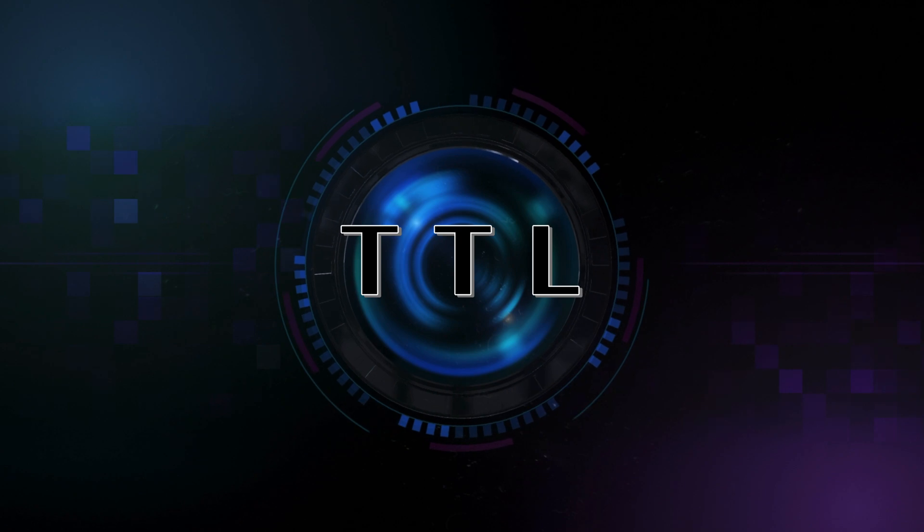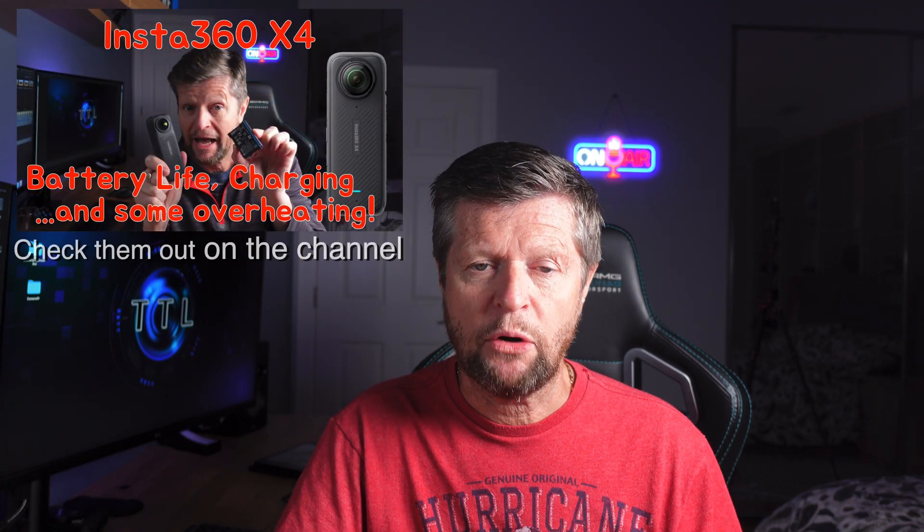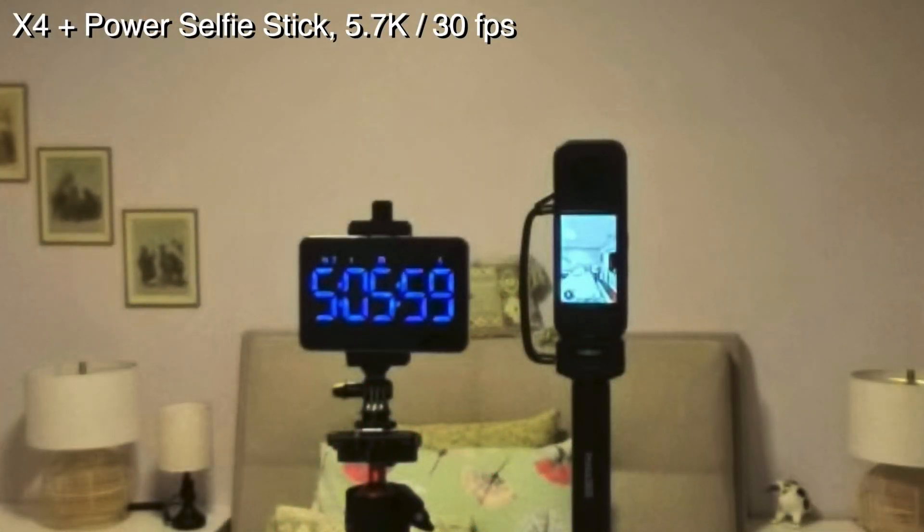This is a follow-up to a couple of videos I posted recently concerning battery life and overheating on the Insta360 X4. Based on my testing, if you record in 5.7K resolution you can record for over two hours on a single charge, and if you plug into an external power source — whether it's AC power or a power bank — you can basically record indefinitely until your memory card is full. Now if you are recording in 8K it's a little more complicated. In theory the battery will give you around 75 minutes of recording time in 8K, but there is a good chance — probably around 50/50 — that it will overheat before you actually deplete the battery.